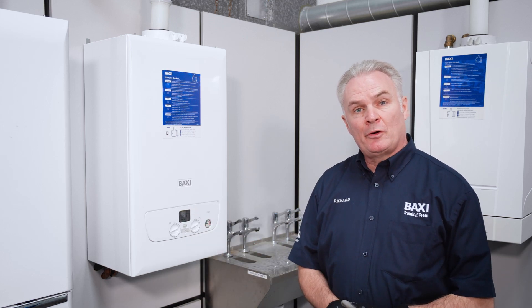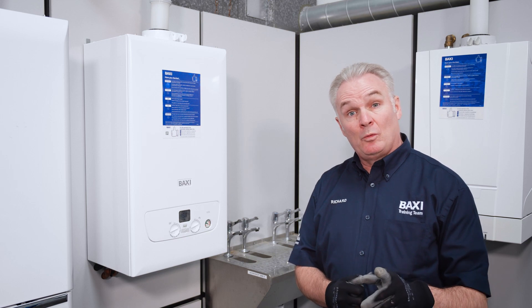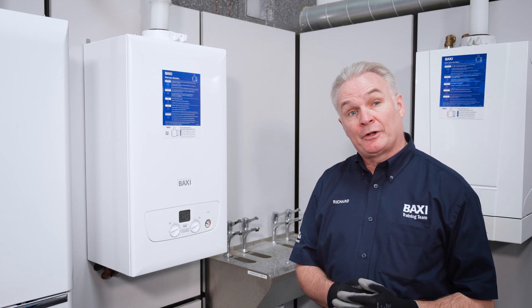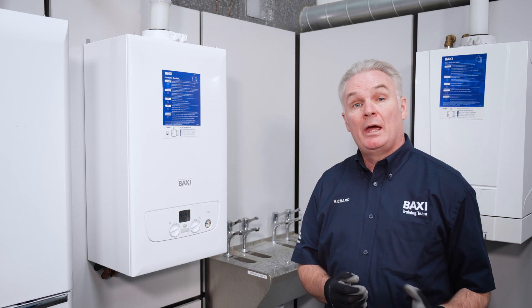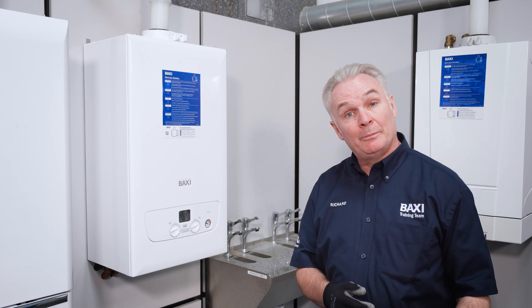Hi, welcome back to Baxi's Training Tuesday at Warrington. My name is Richard Green. Some more training Tuesday tips to follow. This week we're going to talk about the commissioning process and how to put the Baxi 600-800 main eco compact combi into commissioning mode.